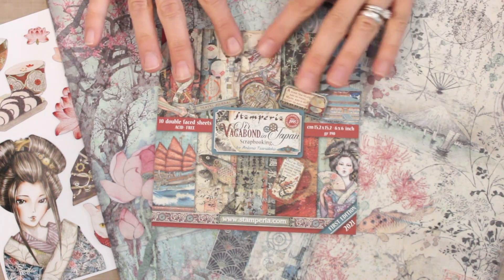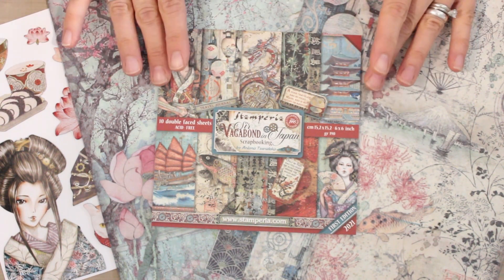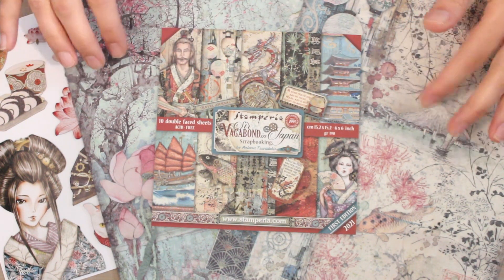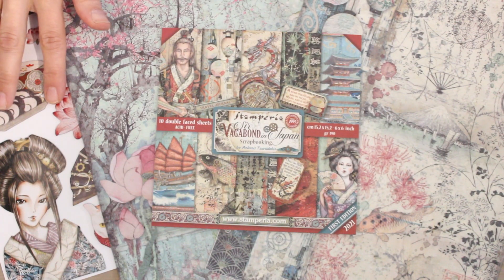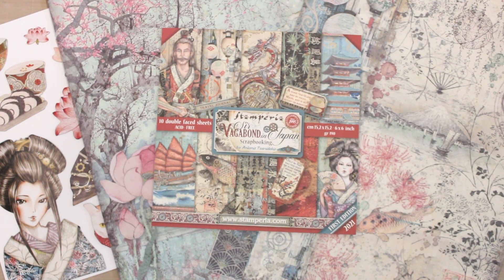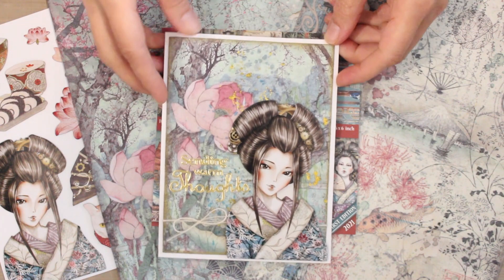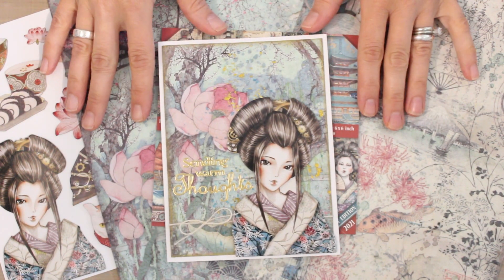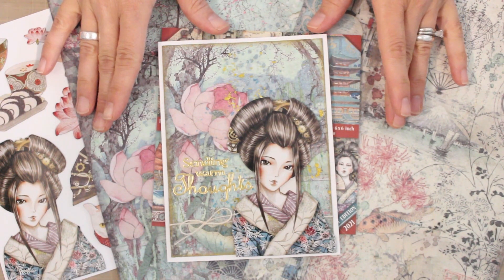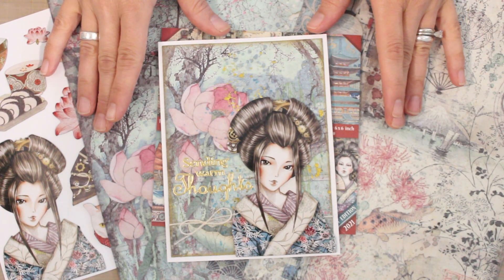We have Sir Vagabond 6x6 pattern papers, two gorgeous sheets of rice paper, and a collection of chipboard die cuts that coordinate. I've got a couple of card projects with a few simple mixed media techniques to show and some demos as well. We have a lot to explore today and I'm so glad that you're here. Come play with us.